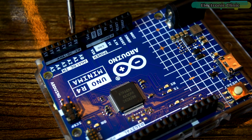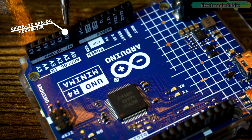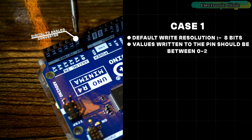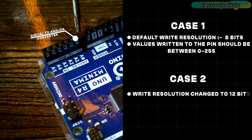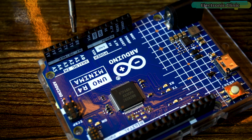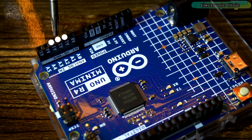The digital-to-analog converter is available on analog pin A0, so you can use this for reading analog sensors and also as a digital-to-analog converter. It has a default write resolution of 8 bits, meaning values written to the pin should be between 0 and 255. However, you may change this write resolution to 12 bits, in which case the values you write to the pin should be between 0 and 4096. You can use analog pins A1 and A2 as the op-amp plus and minus pins, and analog pin A3 as the op-amp output.